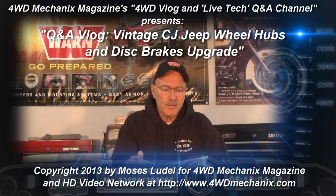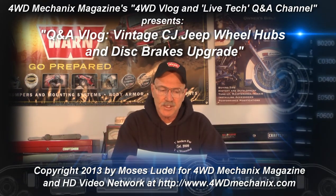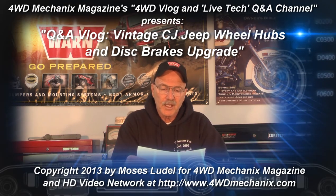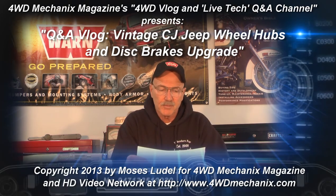My CJ has the original D41 rear and D25 front — actually these are Spicer axles, so it would be a 41-2 and the 25 in the front. Long ago, I bought and installed the Warn full-floating rear and front hubs.